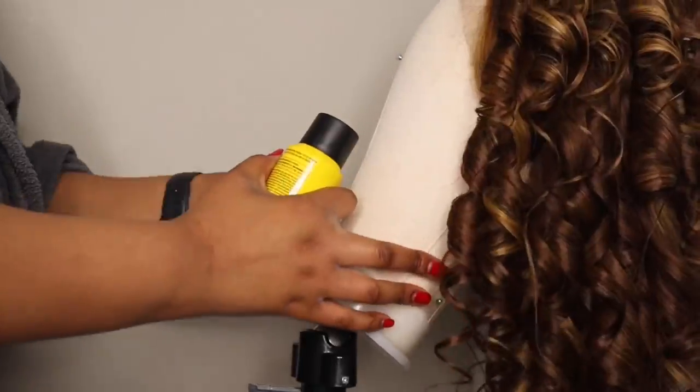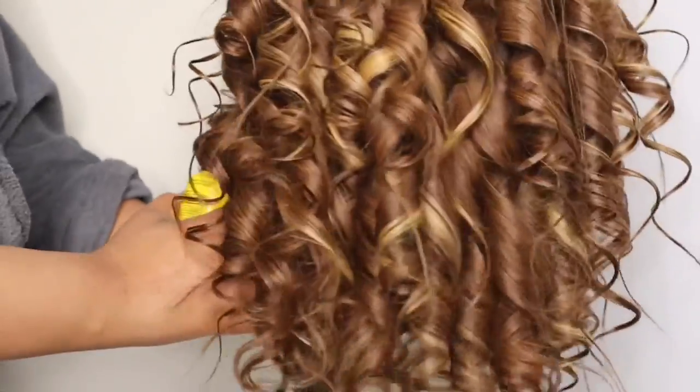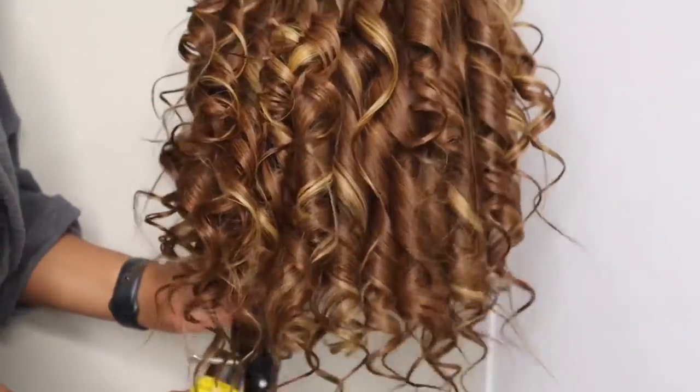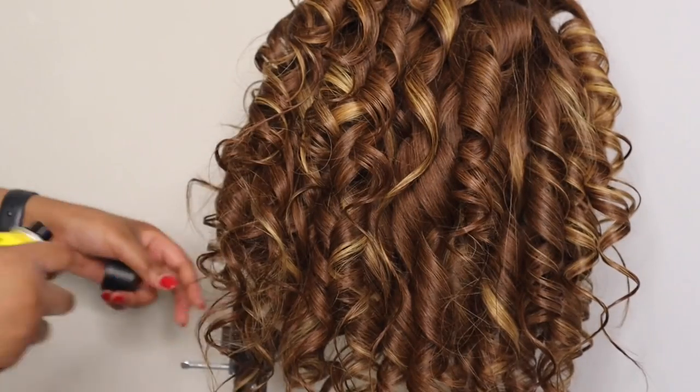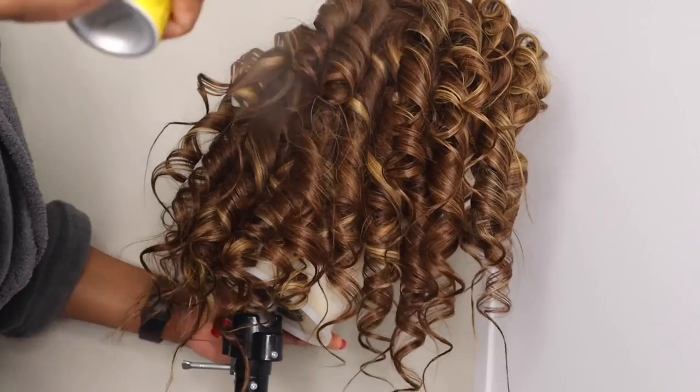This is what the hair looks like once I've curled it. I went in and curled it in sections so the curls could come out more defined. I am spraying some Got2B over it just to keep the curls intact — I ran out of hairspray.